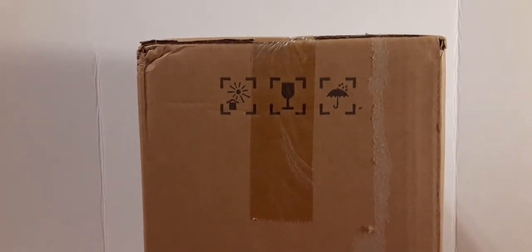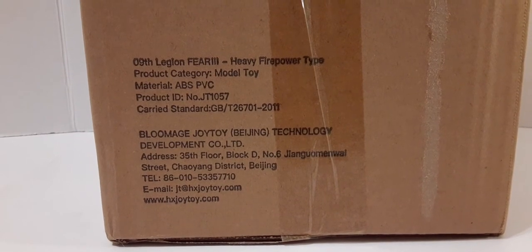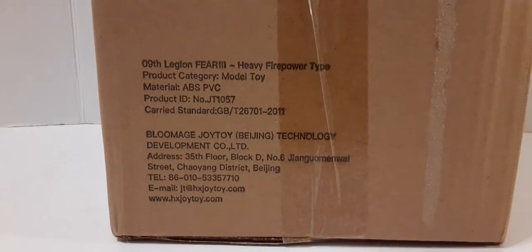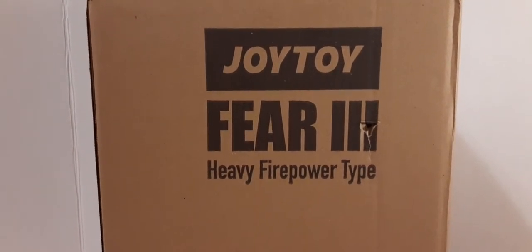On the other side of the box, we have the same symbols at the top. It looks like we have some little rips from maybe removal of tape. Here at the bottom, we have some more product and company information — you can go ahead and pause and read that if you would like. And the reverse side of the box is pretty much the same thing: Joy Toy Fear 3 Heavy Fire Powered Type.